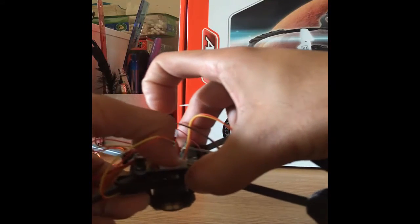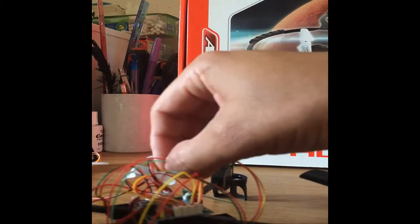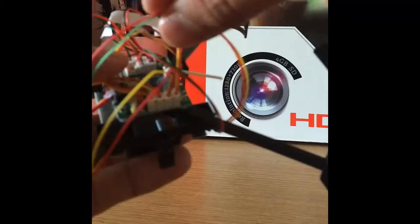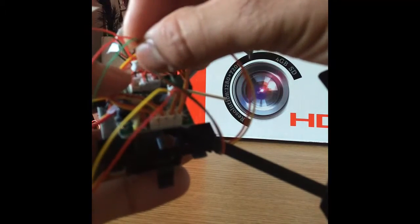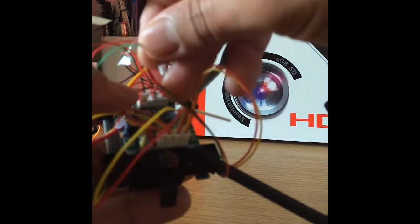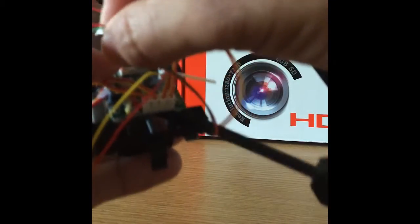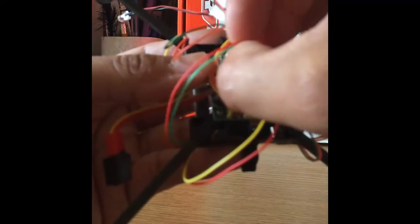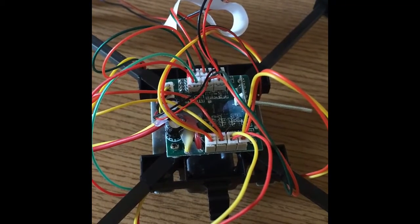That one's in there. Now red and green — red goes to the outside and green inside. It's kind of tough to grab these things; they're such tiny little pieces. You just have to work with it as best you can. There, they're all in place and all screwed back in. Now I'm going to apply power and see if we can get it working.